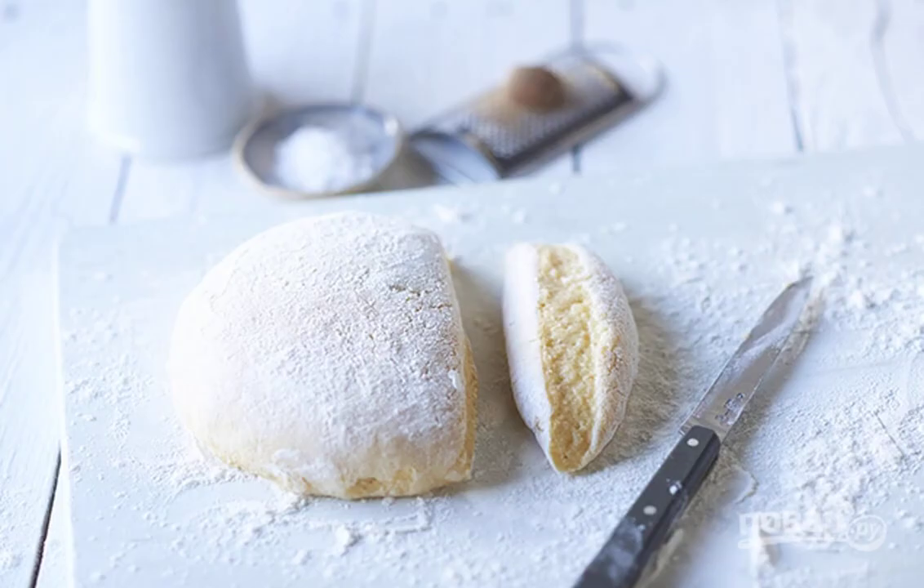Step 1: Cool the boiled potatoes in a small container. Step 2: Grate the potatoes on a fine grater. Step 3: Mix potatoes with egg yolks and flour.